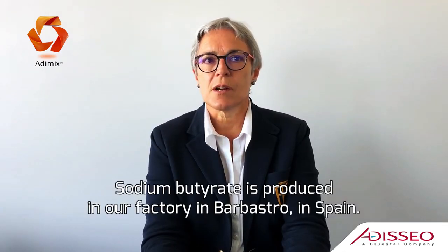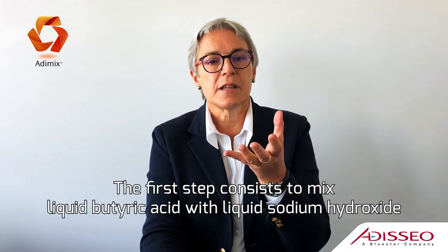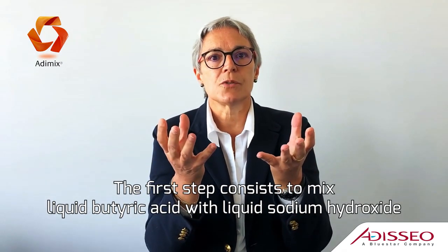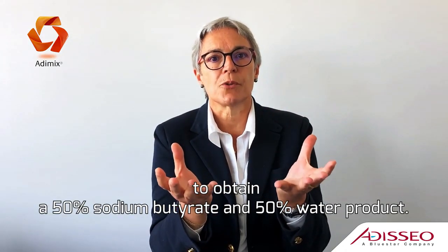Sodium butyrate is produced in our factory in Barbastro in Spain. The first step consists of mixing liquid butyric acid with liquid sodium hydroxide to obtain a 50% sodium butyrate and 50% water product.